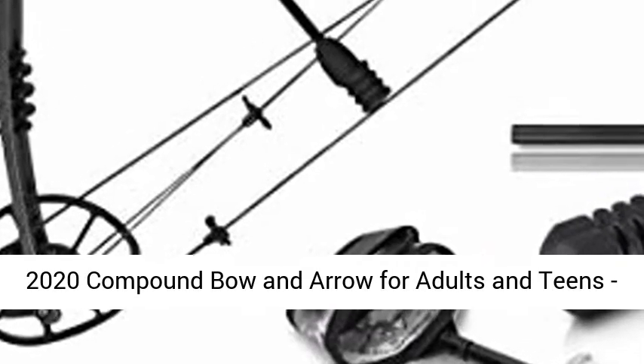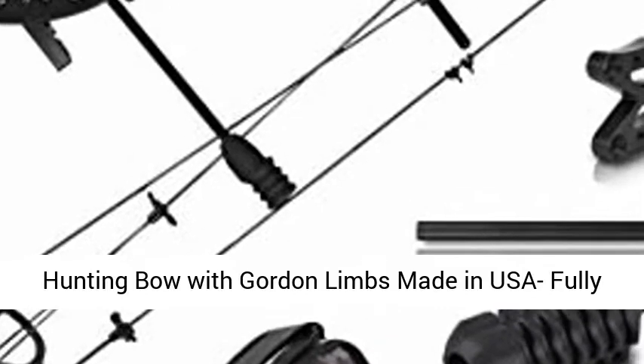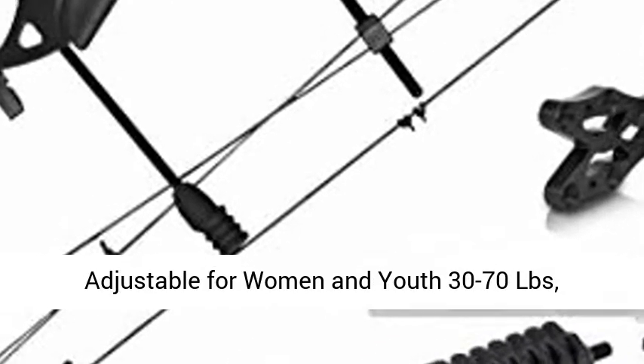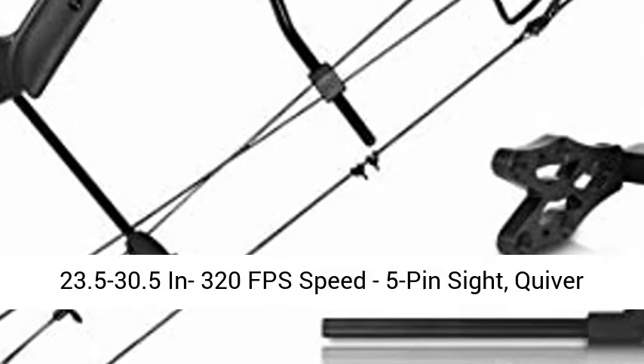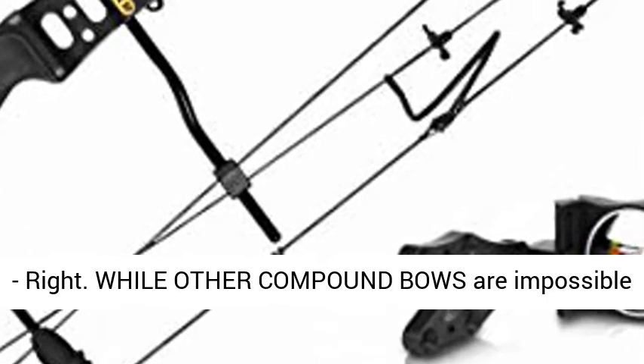2020 Compound Bow and Arrow for Adults and Teens. Hunting Bow with Gordon Limbs Made in USA, Fully Adjustable for Women, 30–70 LBS, 23.5–30.5 inch draw length, 320 FPS speed, 5-pin sight, quiver.